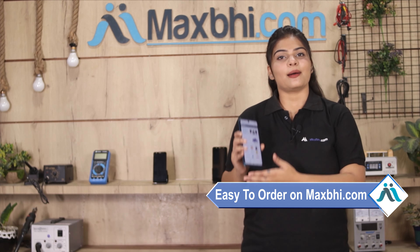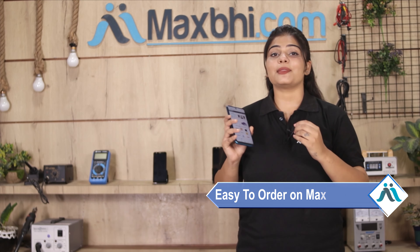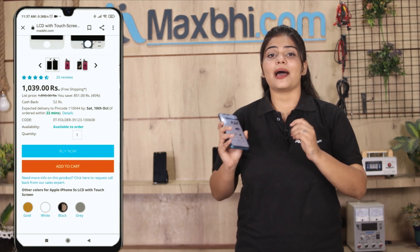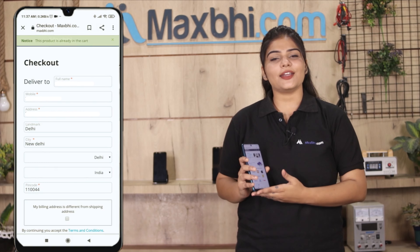Friends, ordering on MaxBee.com is very easy and simple. Go to our website MaxBee.com, search and click on the product page. Enter your name, mobile number, and address, then click on Order.